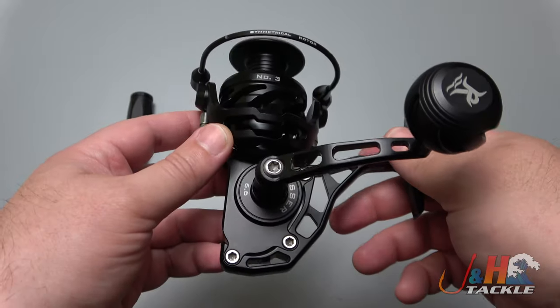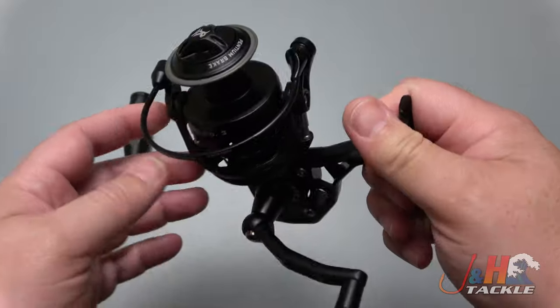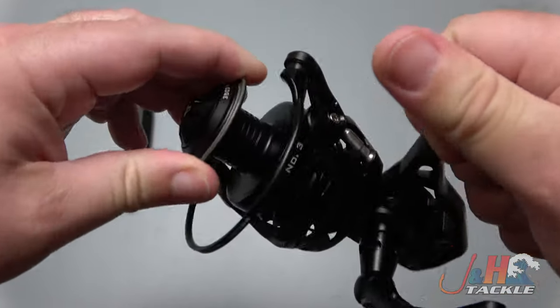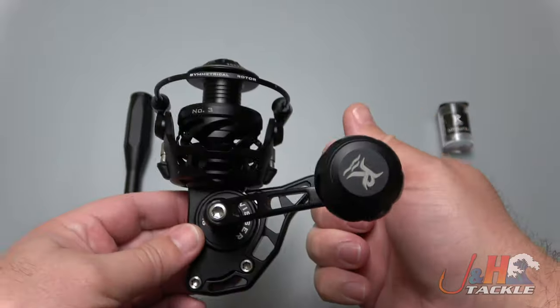All aluminum construction — this thing is really lightweight at 9.2 ounces, and it's got 26.4 pounds of drag. It holds 300 yards of 20-pound test braid. The drag clicker is a bit louder than on the Vansall.